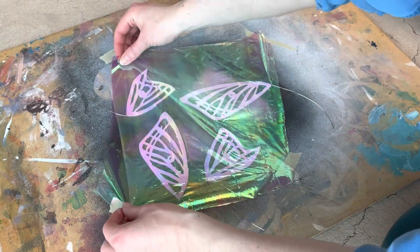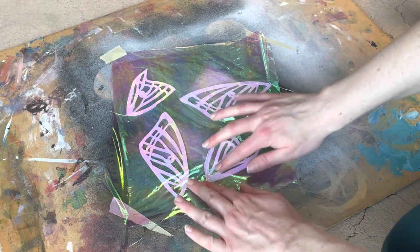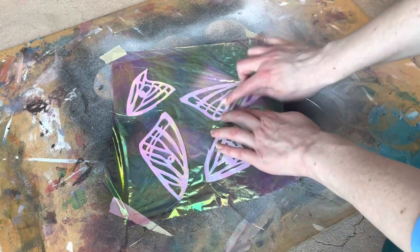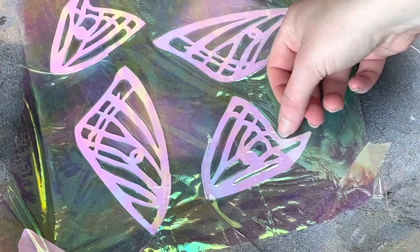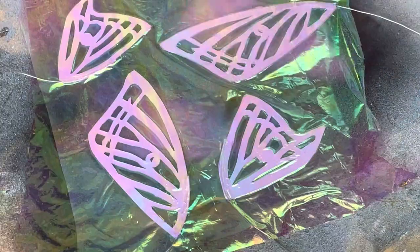I like to make sure they're pressed together nice and tight, getting all the nooks and crannies of the wings. Make sure they're sticking together nice and good.